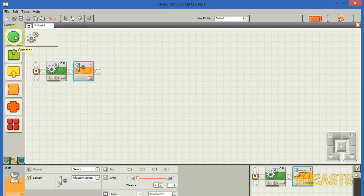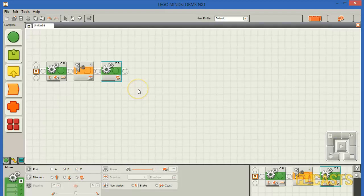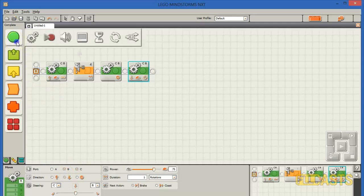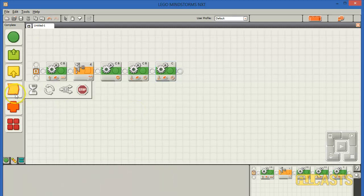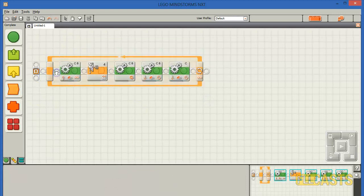Then we need to stop, and the next few actions depend on your aim. I have decided to go back for one rotation and then make a turn with motor C backward for two rotations. All of this I'll repeat unlimited, and our program is ready.